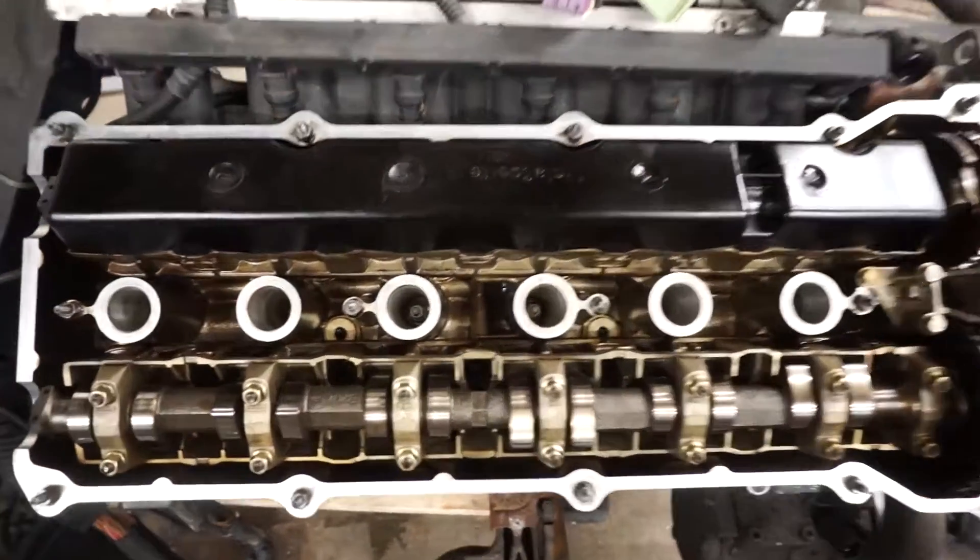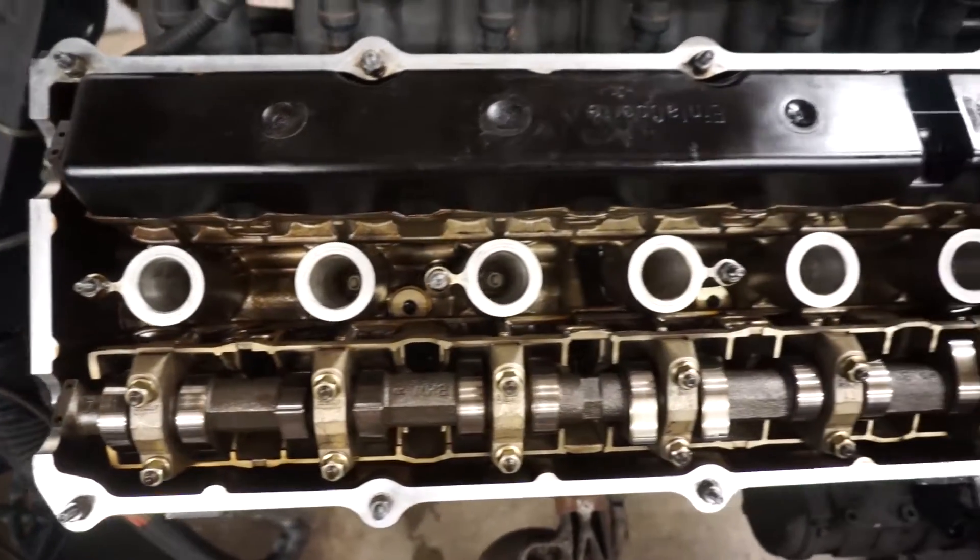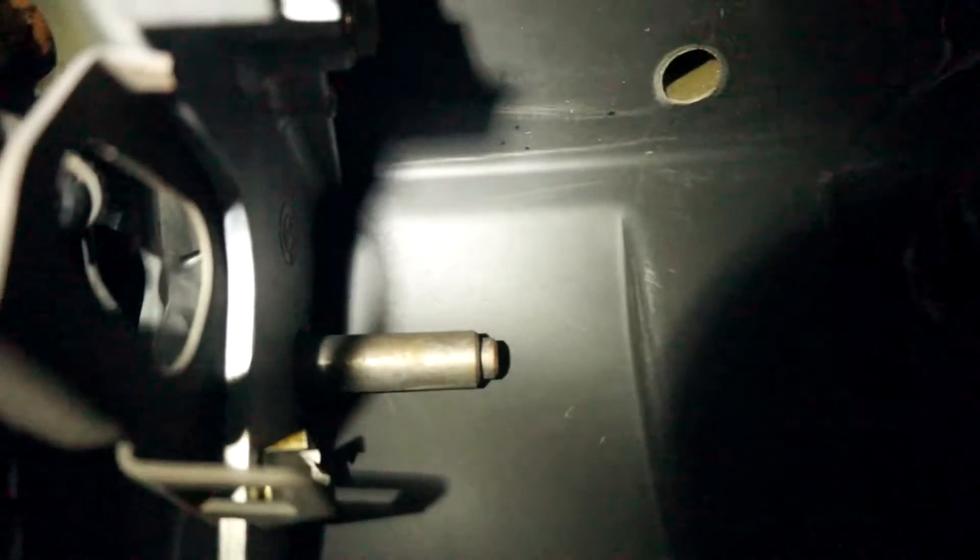This is Chesapeake Motorworks and today we freshen up the engine and begin to swap in the manual transmission pedal set.